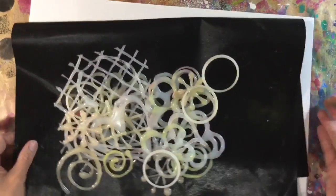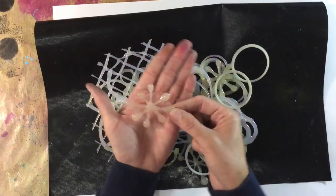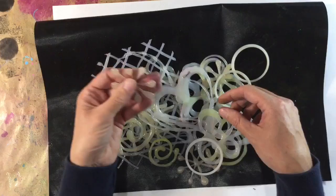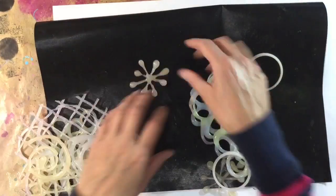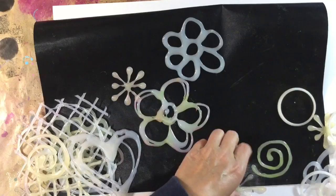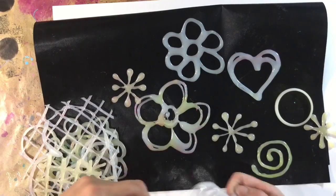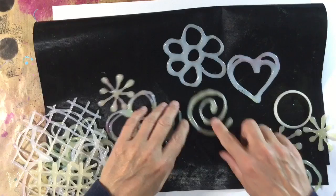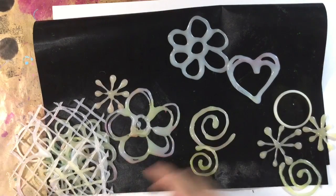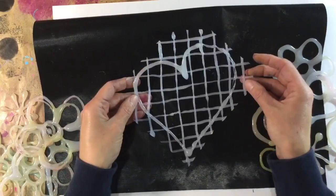I've also dug out some stencils that I've made from hot glue. It was an idea that I got from Tracy Bautista. I've made a variety of these — let me show you some of the shapes. Hearts, little swirlies — and all you do is just drizzle your glue onto a non-stick craft mat like this and hey presto, you've got wonderful stencils.